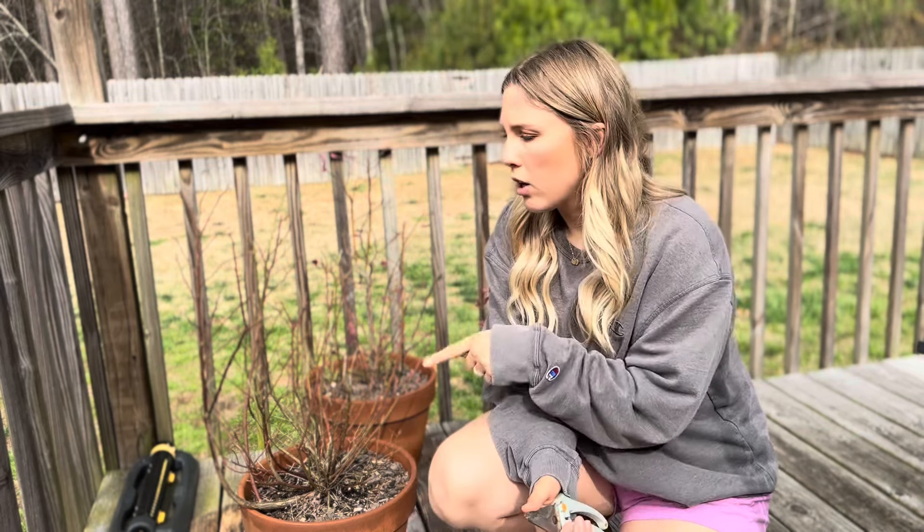Hey guys, welcome back to our channel. Today we are pruning our blueberry bushes. We've had these blueberry bushes for about three years now — this is going into their third year. I think around that time is when they say you could start really pruning them. So I'm going to do that today. I've already done a couple, so I'm going to show you what it looks like on our biggest and our last one.